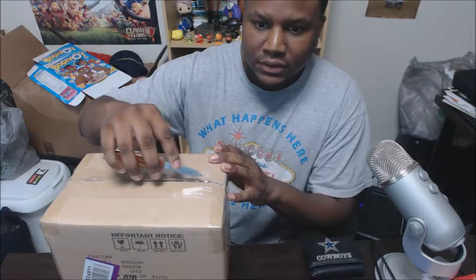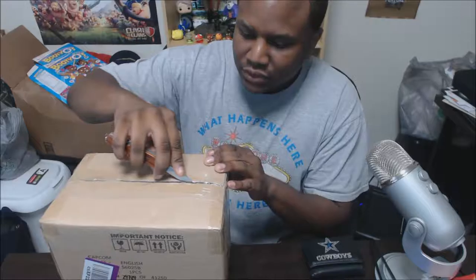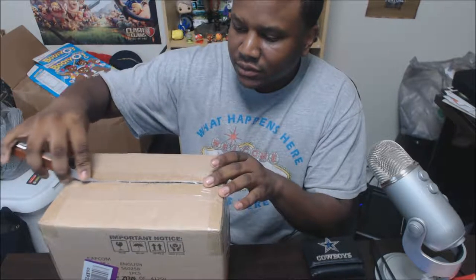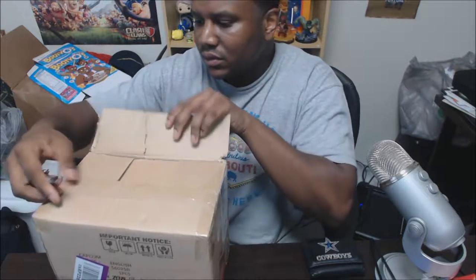Alright everybody, just doing a quick unboxing for Street Fighter 5 Collector's Edition. It came in a few weeks ago but I only got time to actually do this unboxing now. Let's get to it.